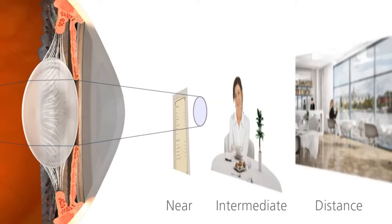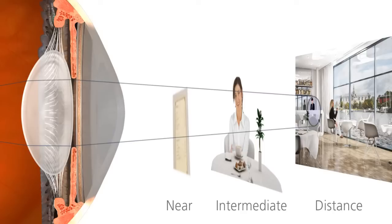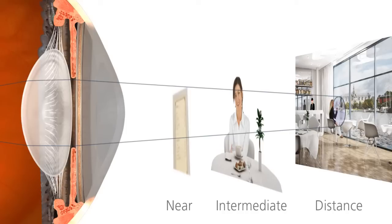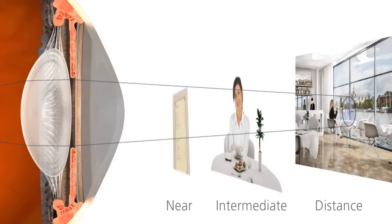Usually, beginning in our 40s, the lens becomes less flexible and starts losing its ability to change its shape. As it becomes more difficult to see at all distances, we eventually become dependent on reading glasses for near vision. The name for this condition is called presbyopia.